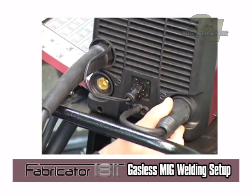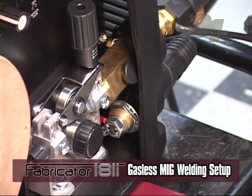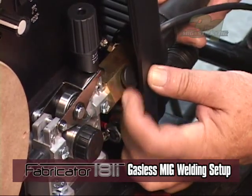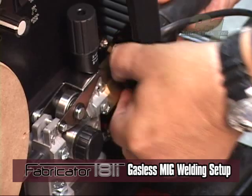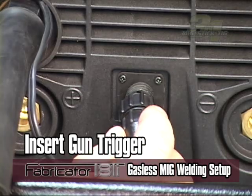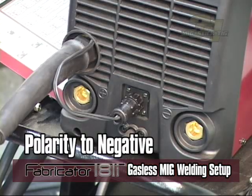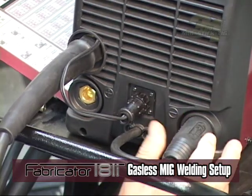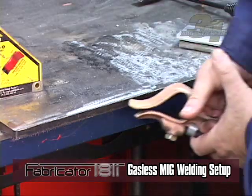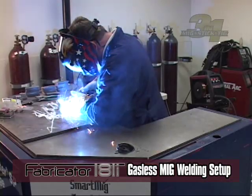For MIG welding with gasless or flux core wire, when installing the MIG gun, make sure the locking nut is backed out to prevent binding. Insert the gun trigger connection if applicable. Twist lock the polarity lead to the negative output connection. Now twist lock your work lead to the positive connection and attach the work clamp to the material you are going to be welding. See the previous method for drive roll and wire feed setup. You are now ready to MIG weld with gasless flux core wire.